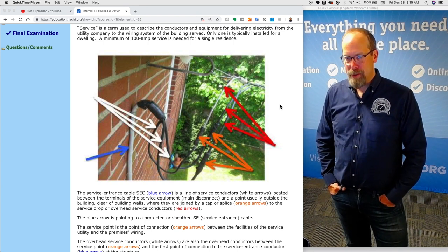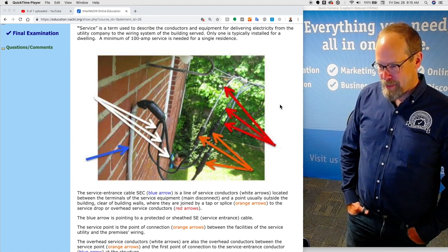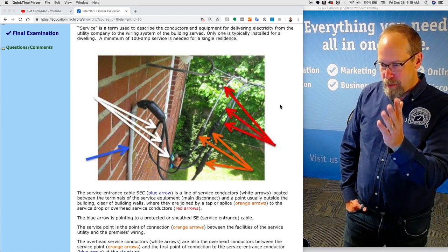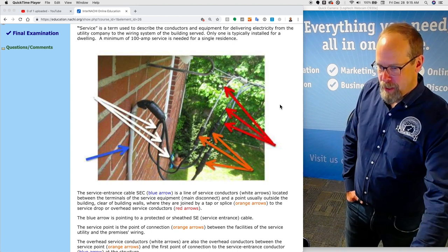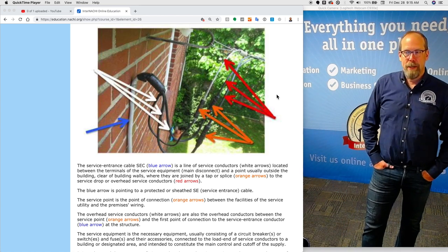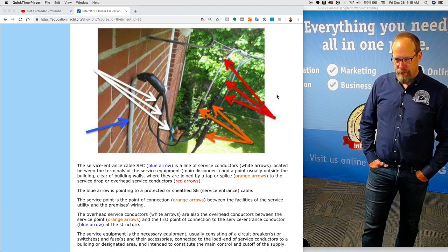A minimum of 100-amp service is needed for a single residence. Now take a look at this inspection image. There are a few components in this area — a blue arrow, white arrows, orange arrows, and red arrows. Let's identify them so you're using proper terminology during your inspection and within your inspection report. The service entrance cable, SEC, is indicated by the blue arrow. It's the line usually attached to the side of the house on the outside, going right into the top of the meter box.